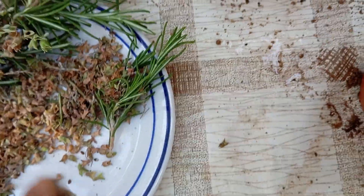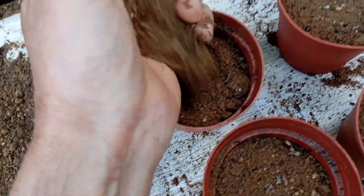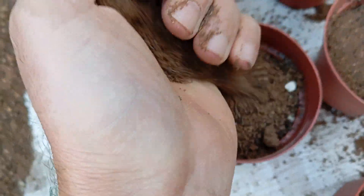After planting the seeds, gently cover them with a thin layer of soil. It's important to ensure that the layer of soil is just enough to lightly cover the seeds without burying them too deep. This delicate covering provides the seeds with the darkness they need for germination, while still allowing them to receive the necessary amount of light. Care should be taken to avoid compacting the soil when covering the seeds, as this can impede their ability to sprout.